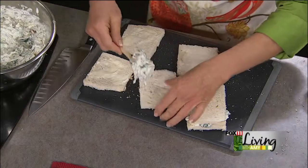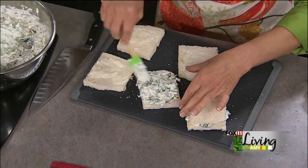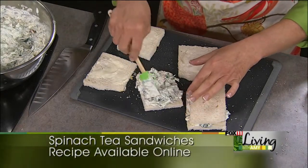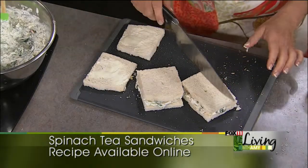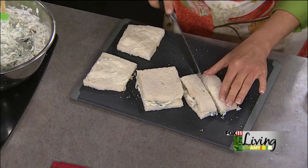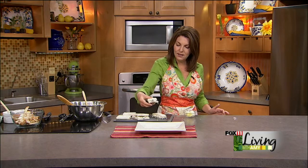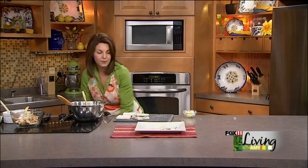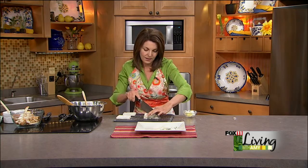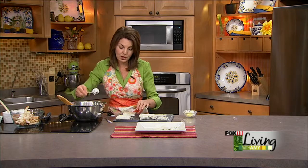There are two different ways you can cut these — it's up to you. You can cut on an angle so you get little finger sandwiches like this, which is where the whole finger sandwich name came from — they're just like little fingers. Or you can cut on a diagonal to get little triangles. Either way, they're both going to be fantastic.